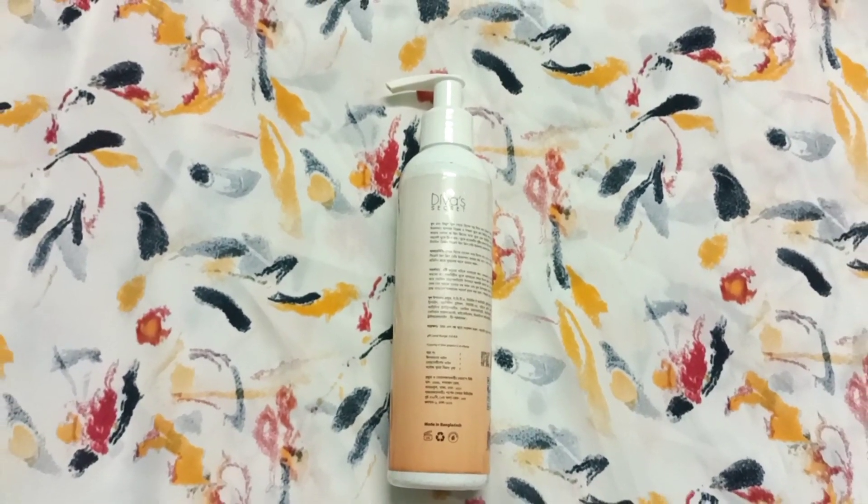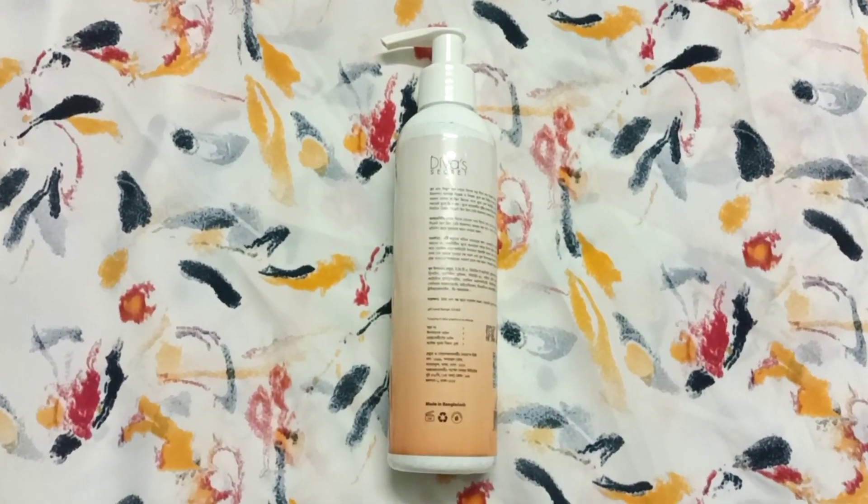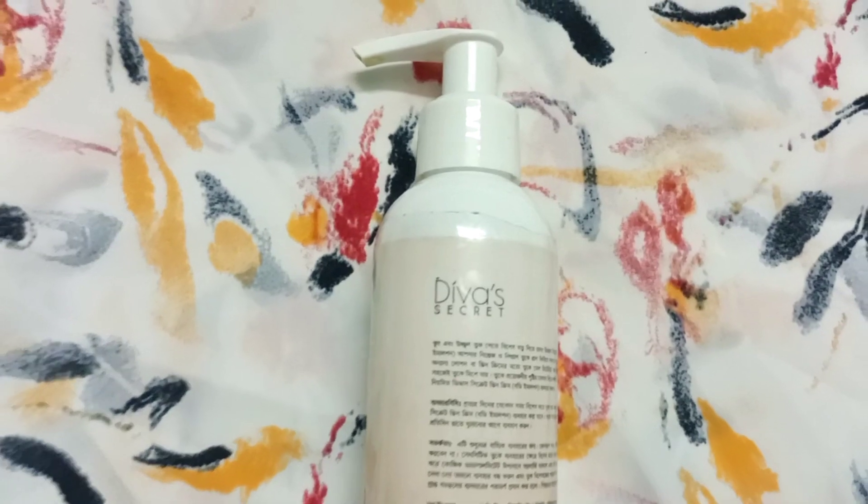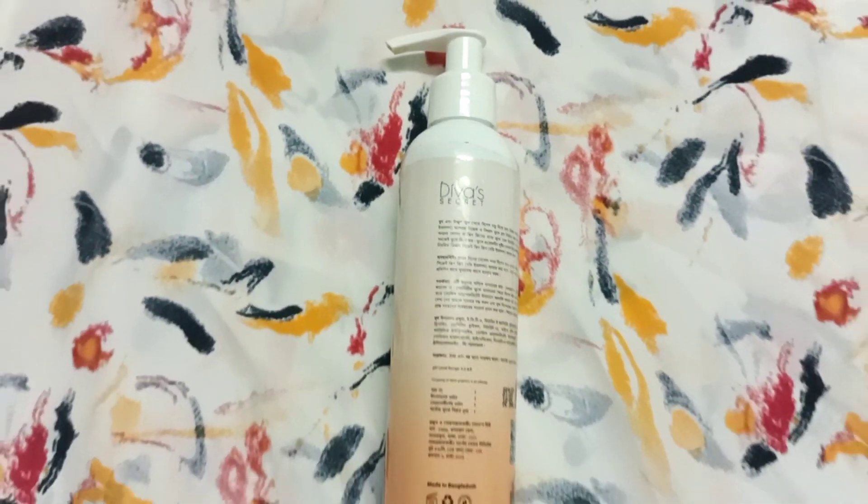This product has a nice moisturizing effect and leaves skin deeply moisturized. It targets dryness and roughness with an instant moisturizing effect, making the skin look more glowing.